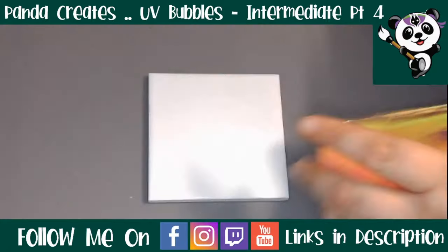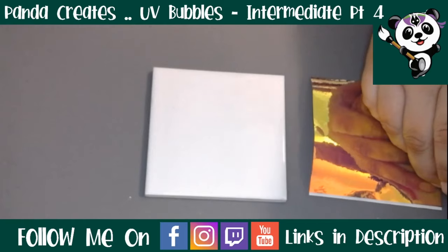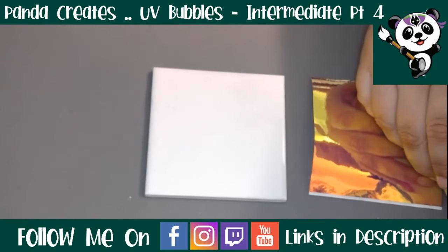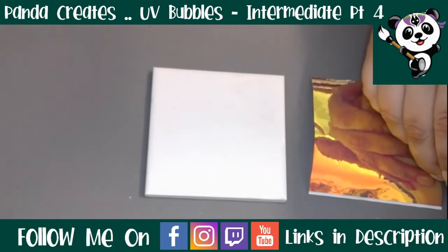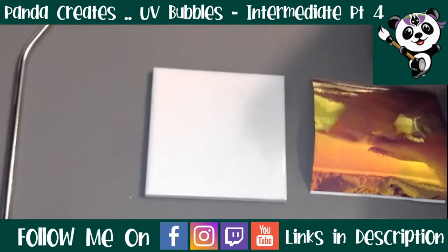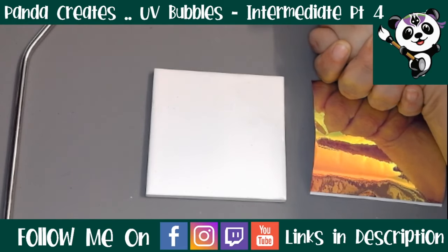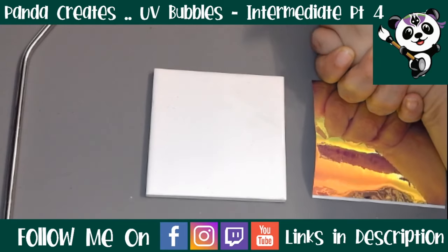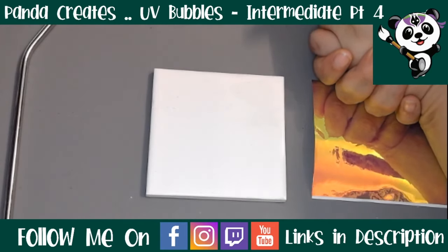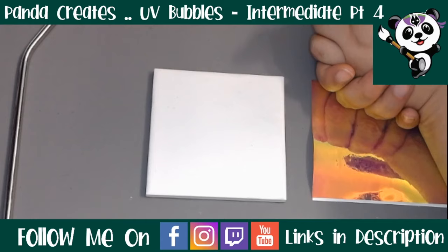Hello wonderful people of the internet. Welcome back to Panda Creates Tutorials. I'm Panda and I am re-filming this tutorial. It was originally a live in Aussie Tumblermakers and Crafters, but anybody who watched me live knows what an absolute shit storm that live was. I had so many internet connection issues that night. We ended up having to try to go live a total of four times, so what should have taken 20 minutes maybe half an hour actually took over 90 minutes and it was just an absolute disaster.